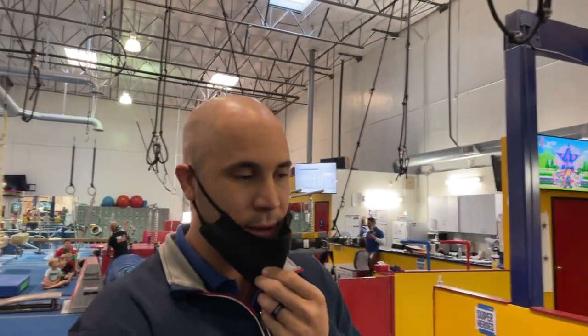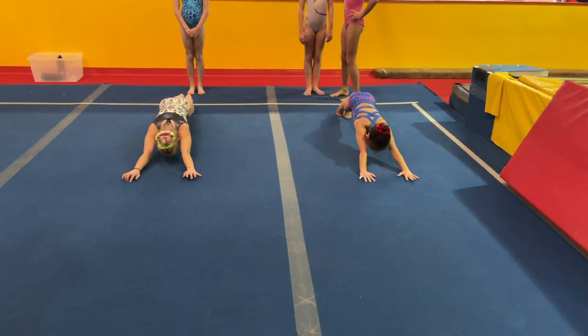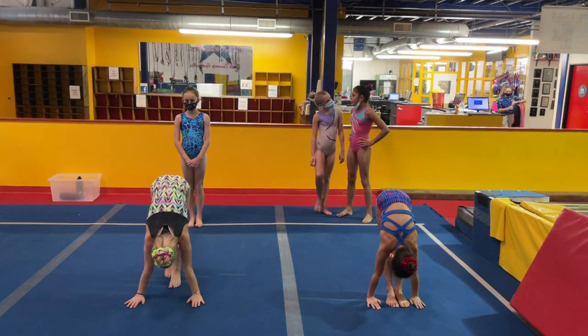So we call this one centipede. Go ahead ladies. Different gyms call it different things, but I like it because it's a shaping drill, it's a strength drill, and it's also active flex because when they get to the top there,